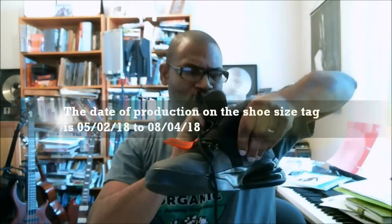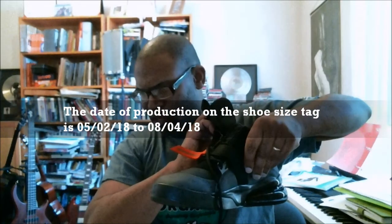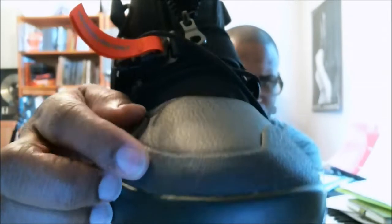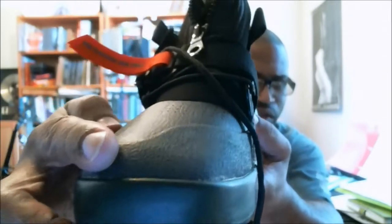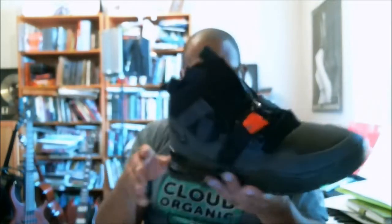It's hard to see, but the date on the size label is 0502.18 to 0804.18 — I said 0808, so four days off. They actually took this shoe. Oh, that leather isn't bad right here. And once again, this feels like a synthetic ScuffTech type material. This utility is interesting, man. The date window is only four days, so we're good.